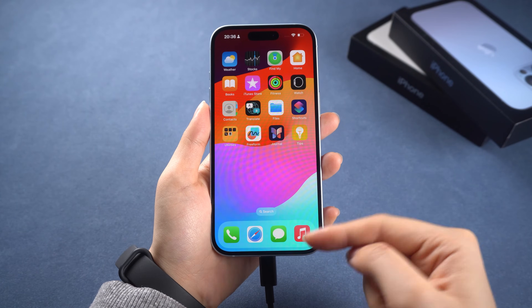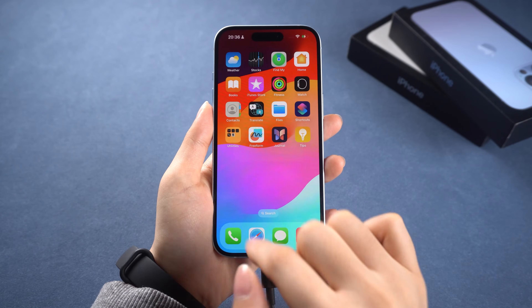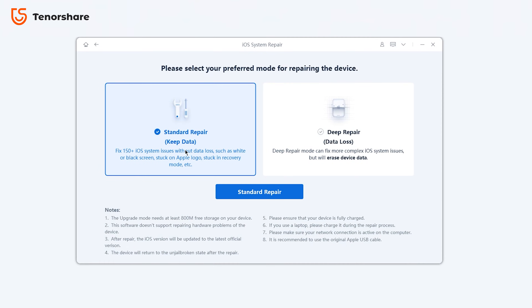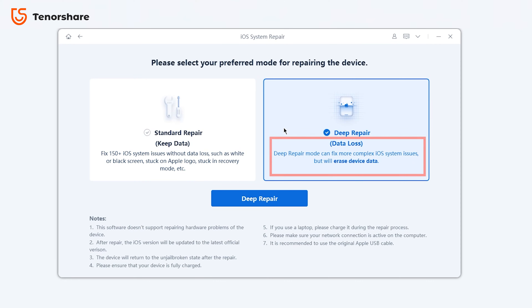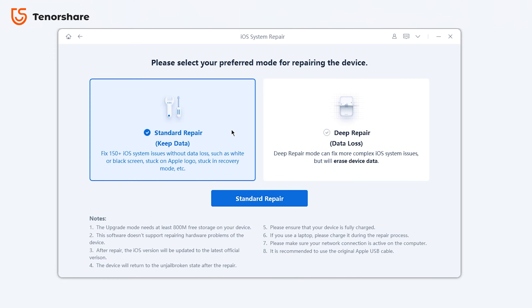Just connect your phone to your computer and open Reiboot. Locate the system repair option and click the green start button. You'll see two options: standard repair, which fixes most iOS device issues without causing any data loss, and deep repair, which may cause data loss but can handle more difficult problems. Try standard repair first if you have any system issues.